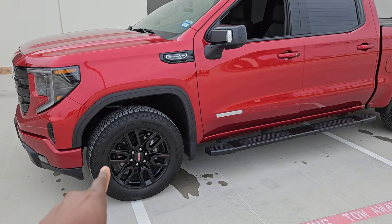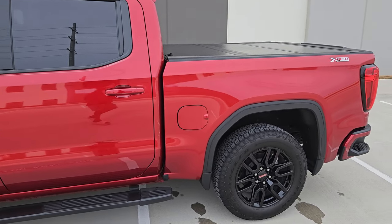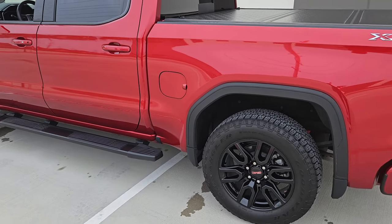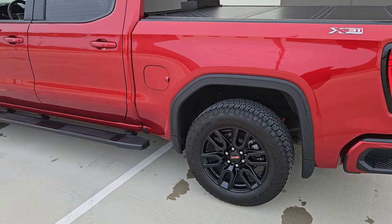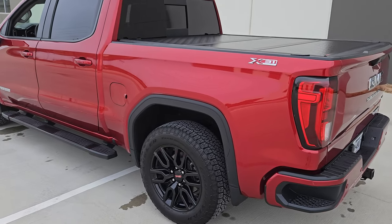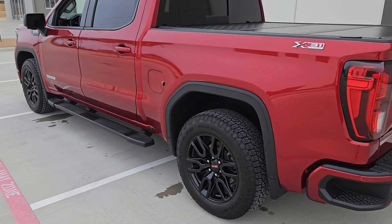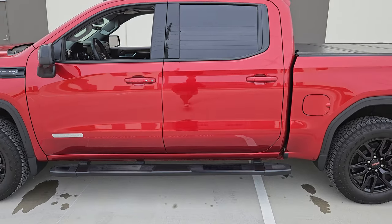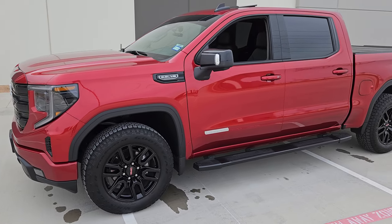I have some black lug covers somewhere in my garage — I've been meaning to put those on for a long time and I think that'll really make me like the wheels even more. If you know where I can get black lug covers for the lugs, I had a full set and don't know where they went. If you can find some online at a good price, let me know and I'll scoop them up. Other than that, I haven't done much — just been enjoying it at about 2,000 miles with some road trips coming up.